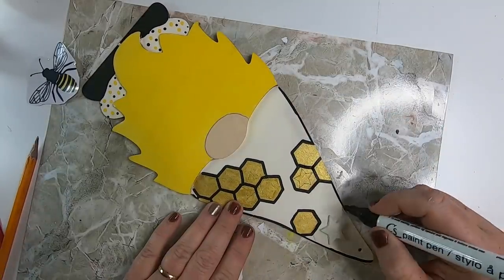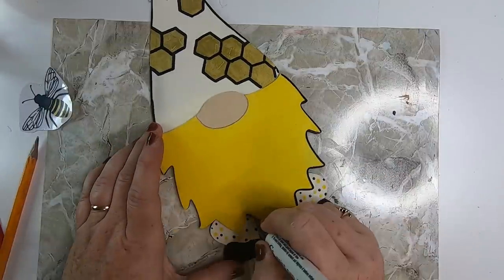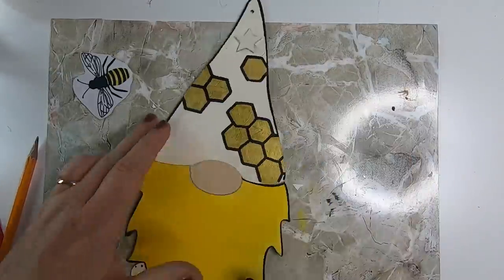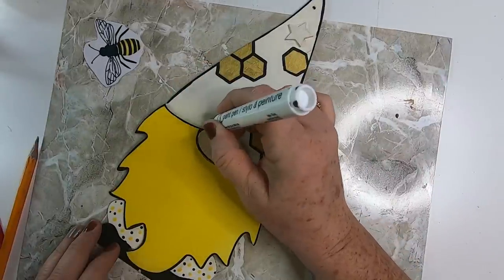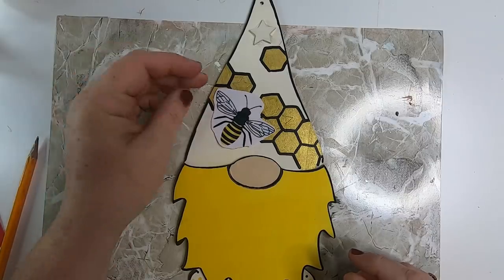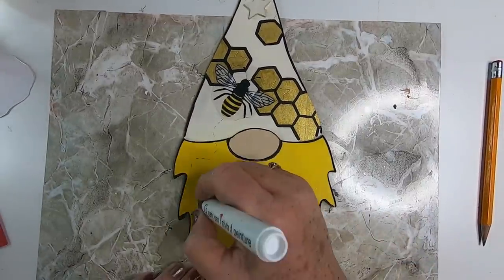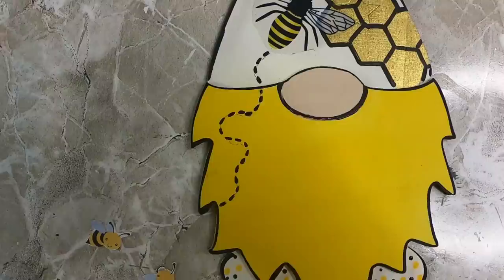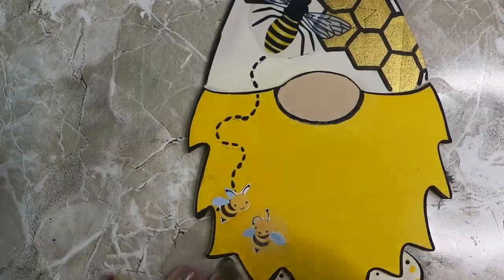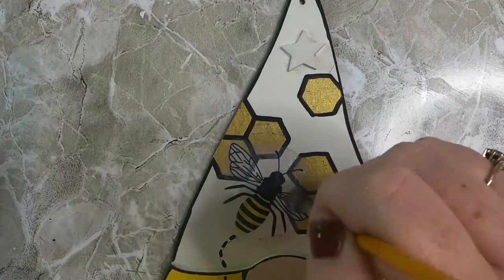I wanted the gnome to stand out more so I traced all the way around the hat, and also traced around the nose, the top of the hat, and the edges of the pants legs — this really helps him stand out. Then I take one of those bee stickers and put it up on the hat. I use the paint marker to draw dotted lines so it looks like he's flying around, and use Mod Podge to add the two little bumblebees cut from scrapbook paper. I add Mod Podge over top of the bumblebee sticker to make sure it stays on.